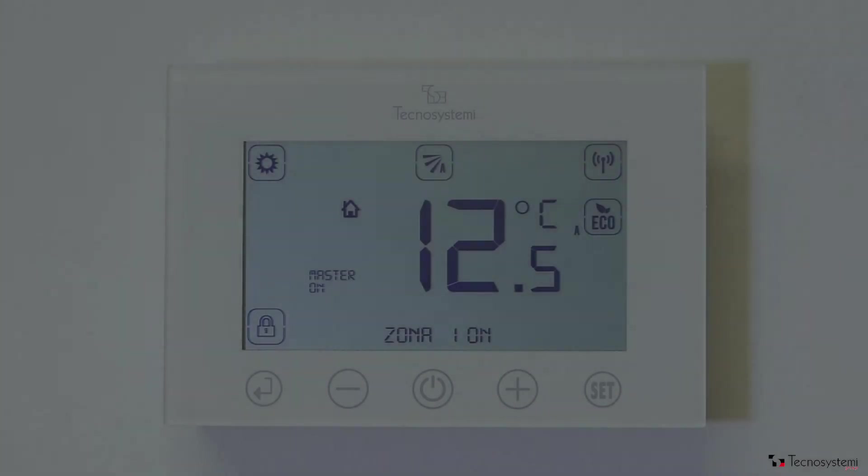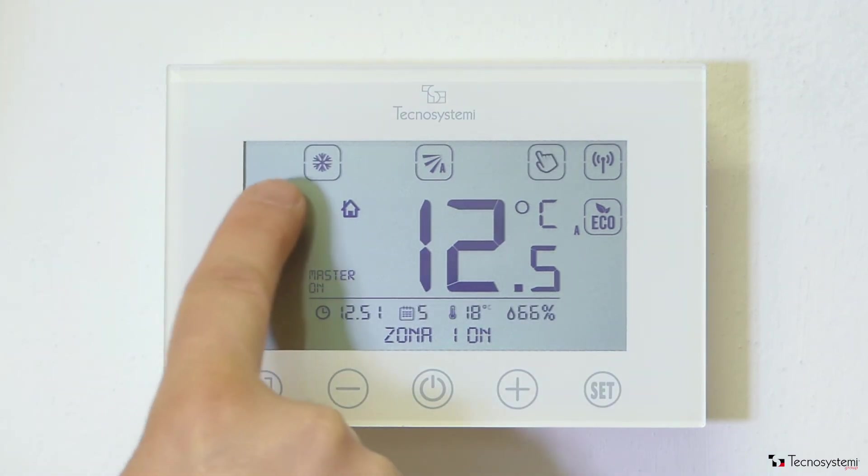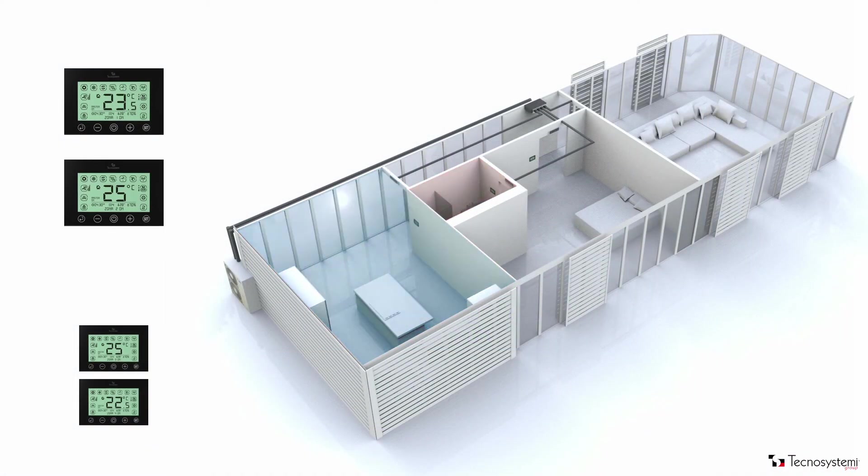Every system comes with a master thermostat, which is recognizable from the writing on the display. Using the master and accessing the system's menu by pressing set, we can select the heating and cooling mode and switch off the complete system from a single place, rather than switching off all the individual thermostats.